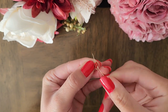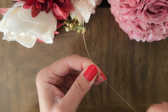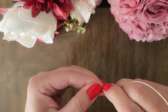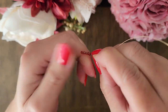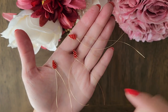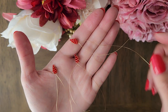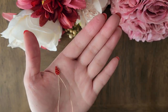Next, we will pull the two wires to the middle and twist it slightly. Repeat the steps with the other two 9 inch wires and create three leaves total. We'll set aside the one with the longer wire and start with one of the shorter wire ones.